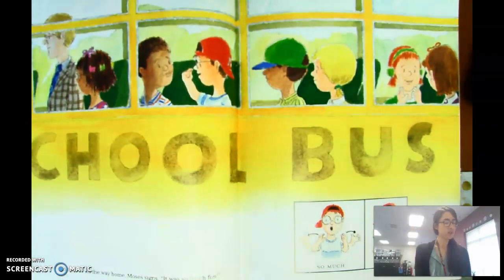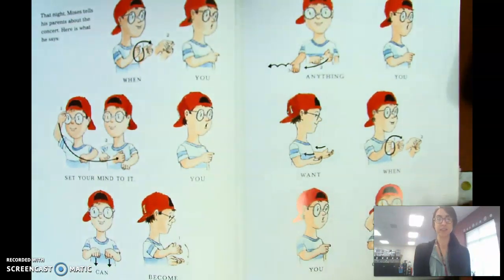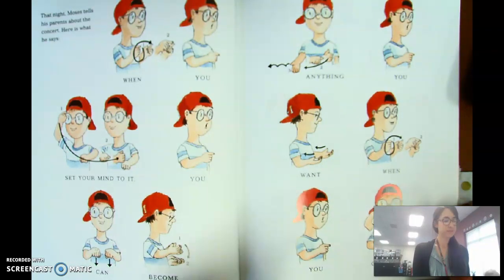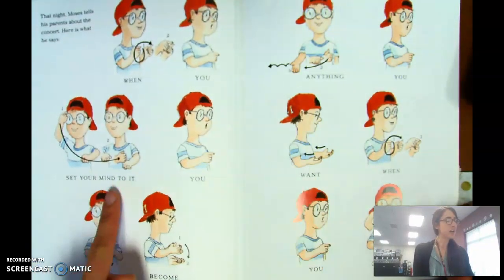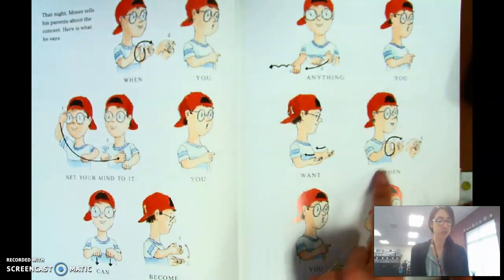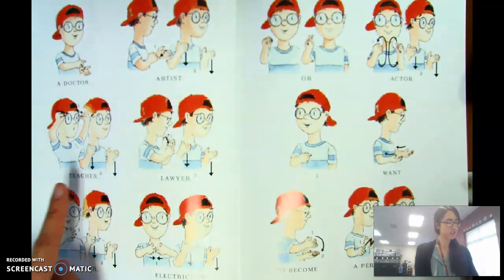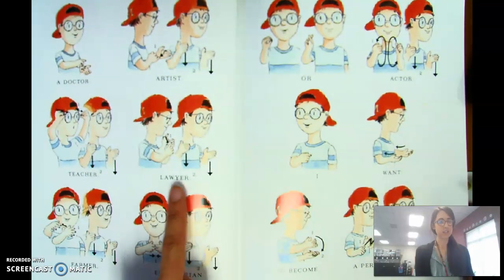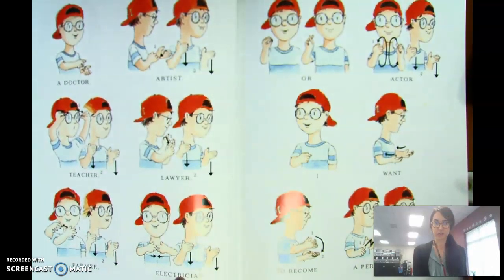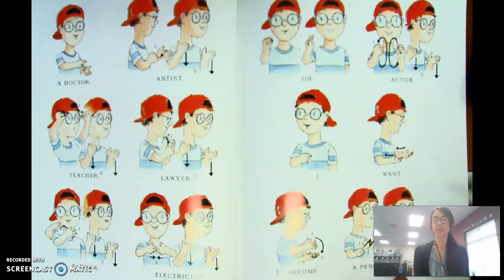On the bus on the way home, Moses signs, 'It was so much fun.' That night, Moses tells his parents about the concert. Here is what he says: 'When you set your mind to it, you can become anything you want when you grow up — a doctor, artist, teacher, lawyer, farmer, electrician, or actor. I want to become a percussionist.'